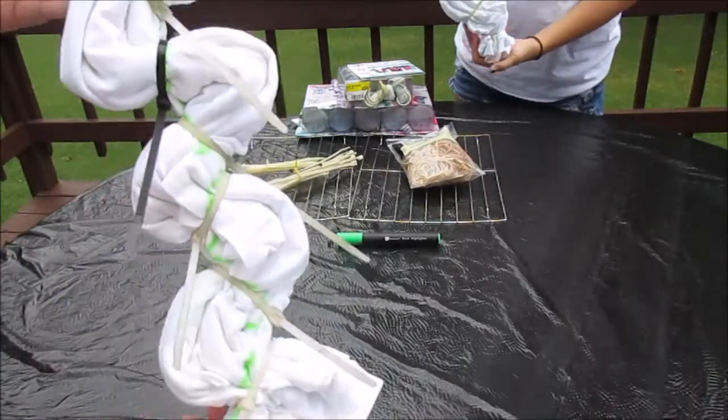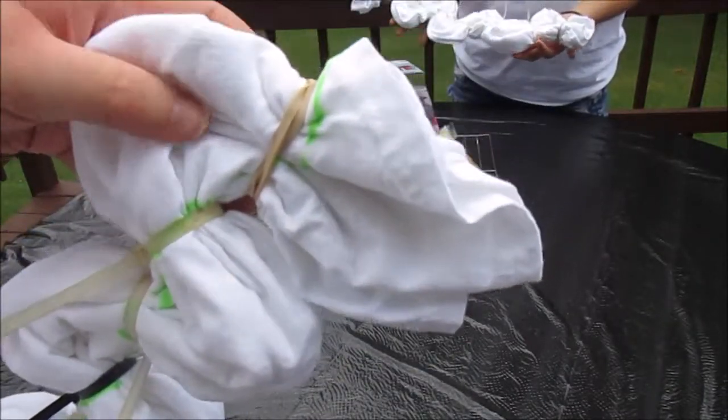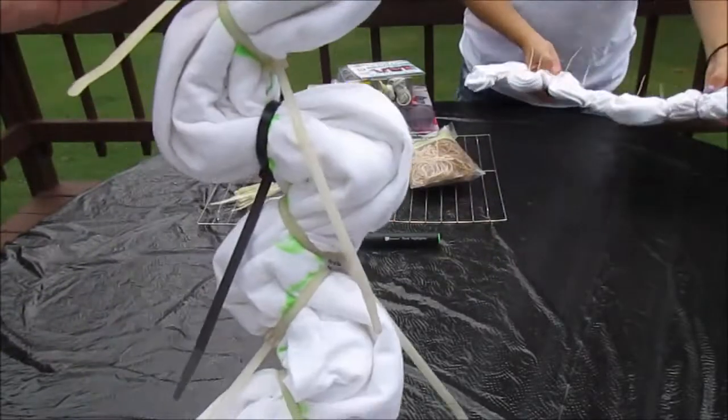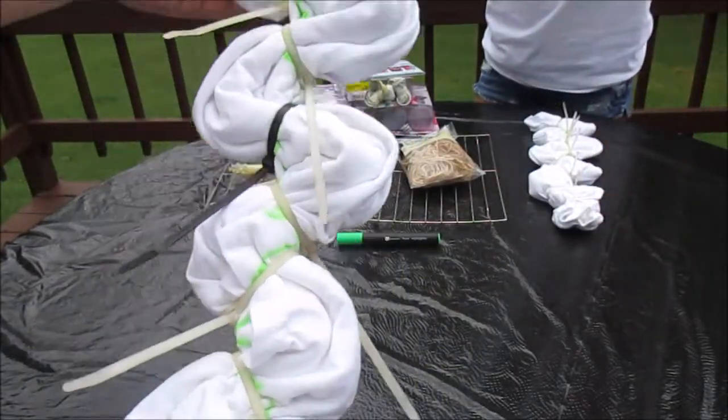We also laid out a garbage bag as our workspace. Here we are showing you what the end result will look like — we will have it on the side for reference.